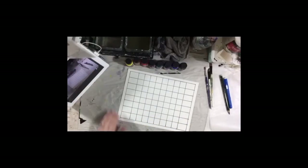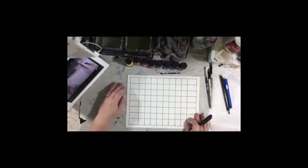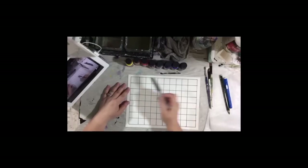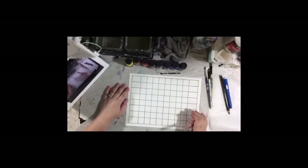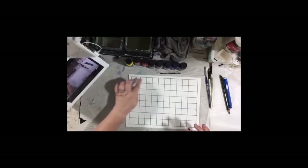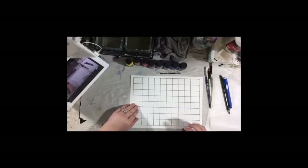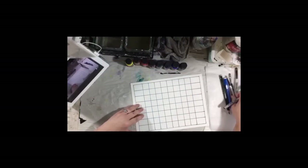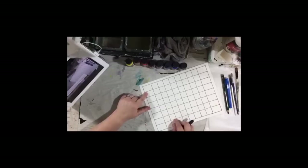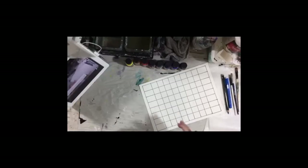That's okay, because right here that's going to come in handy — we're going to write the color names here. So the first thing I'm going to do is take the same marker and write my color names since I have this extra row of squares. I'm going to write in this extra row of squares the color names.